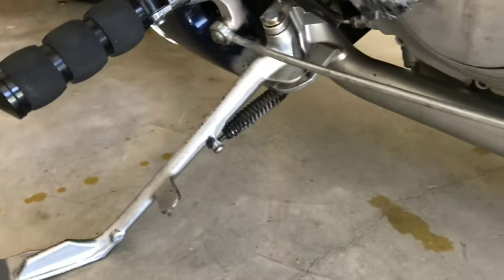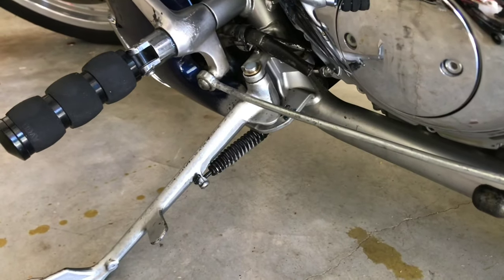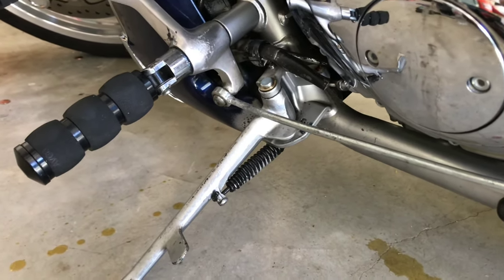Extender is fixed. That spring — let me tell you about that spring. That spring is a motherfucker.